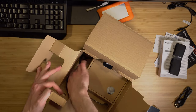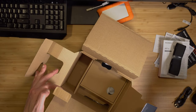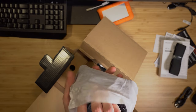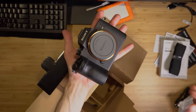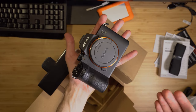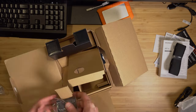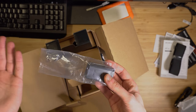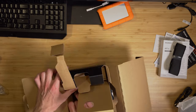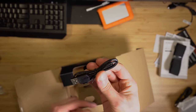There's a charging cable and another charging cable for a different type of plug. And look at that — there's our a7 III, the battery, and the AC adapter. There's also the cable that plugs into the camera via USB.